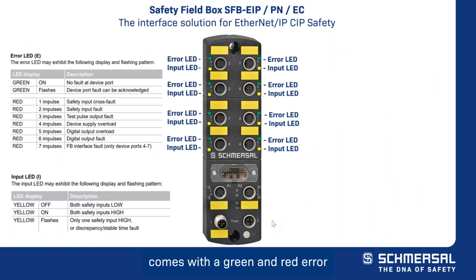Each device port comes with a green and red error LED indicator, as well as a yellow input LED indicator. These are used to display the status of the connected device and for troubleshooting any fault condition that may arise.